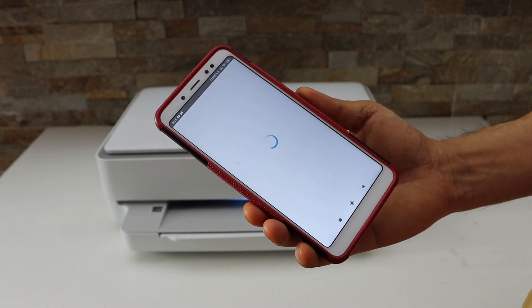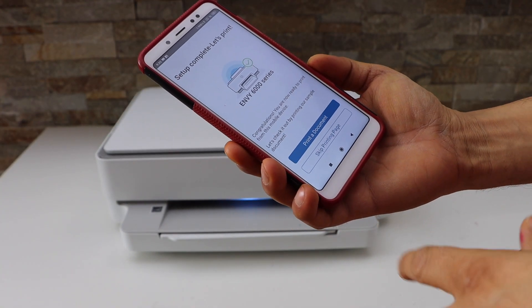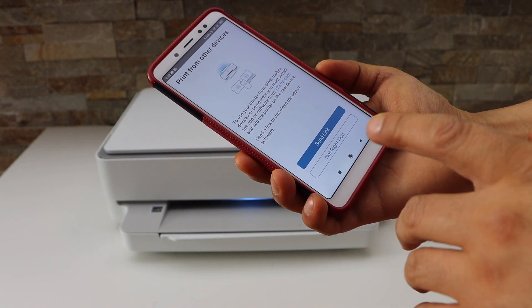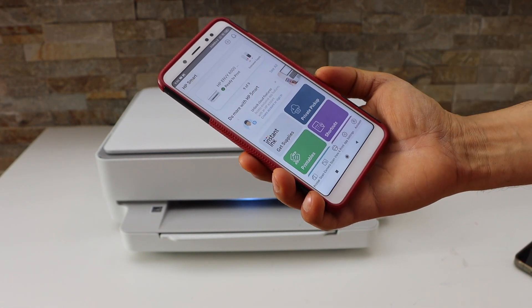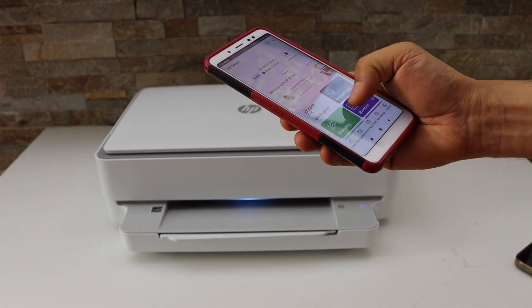Select auto-updates for your printer. It may ask you for alignment — you can do that. Setup is complete. If you want, you can print a document or skip the printing page. You can also send a link to other devices or skip it, and you can update your printer as well.